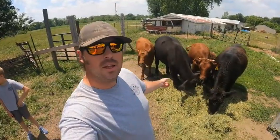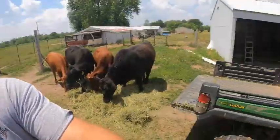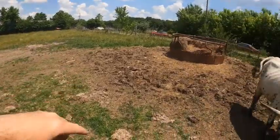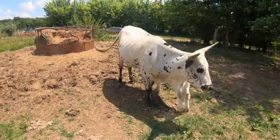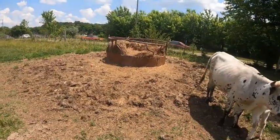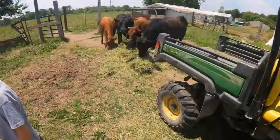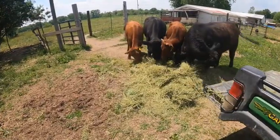They definitely like the alfalfa. It's totally different from just regular pasture grass that they've been used to. That's basically what they're on right here — just regular pasture grass — with Medina and Otis. We throw out a bale for them and they really haven't touched it much because they've got all this green grass. Then I throw in a little bit of alfalfa every now and then.